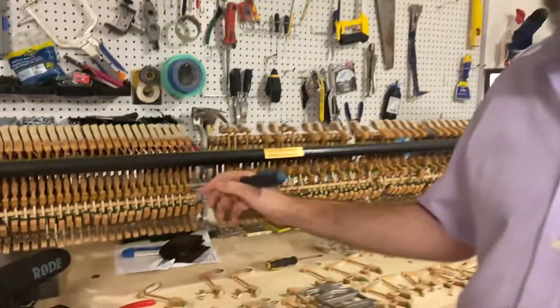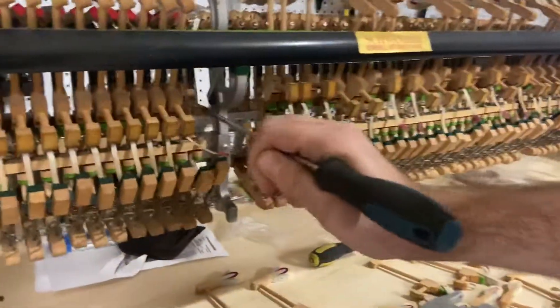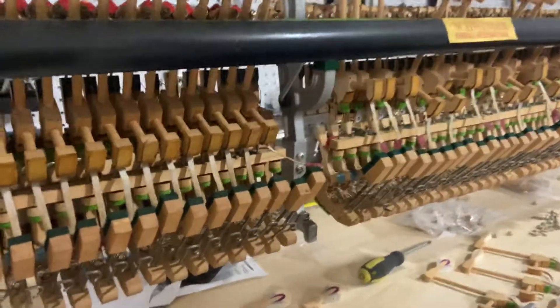Hello, Roberts here, tip of the day: removing these action parts — the hammers from this rail here. See the rail? It's aluminium, or some metal, I think it's aluminium.